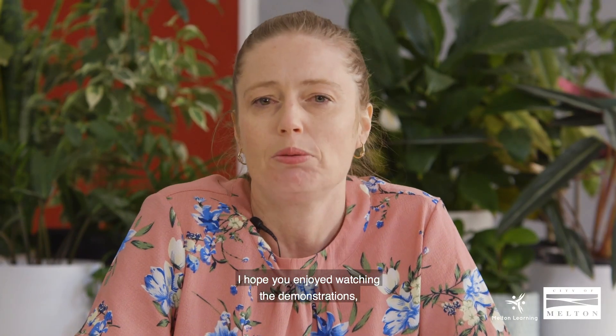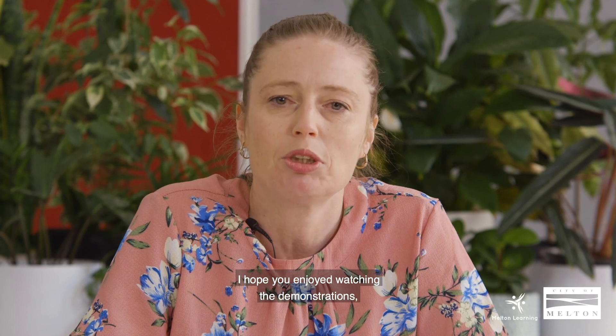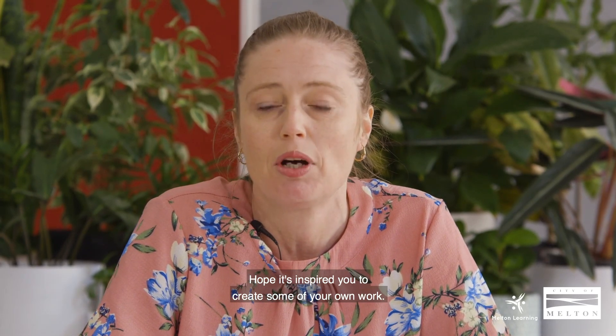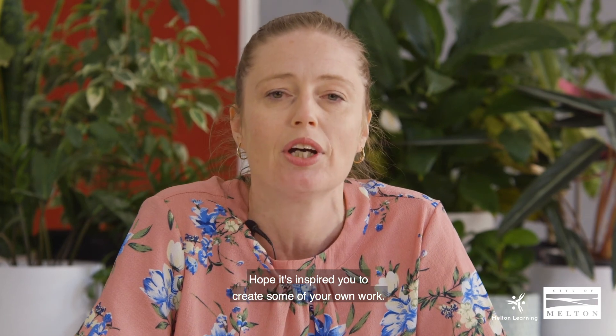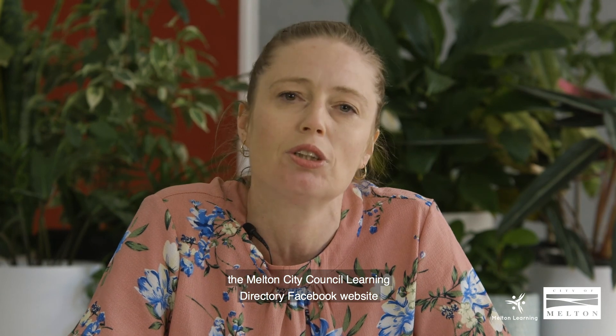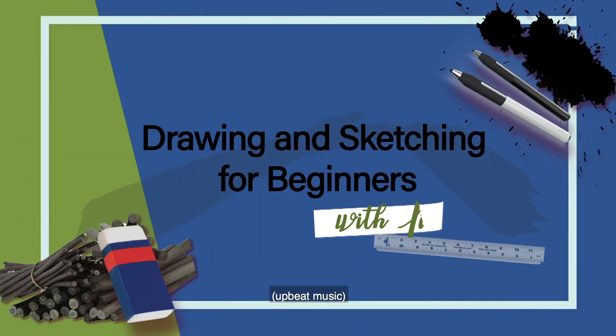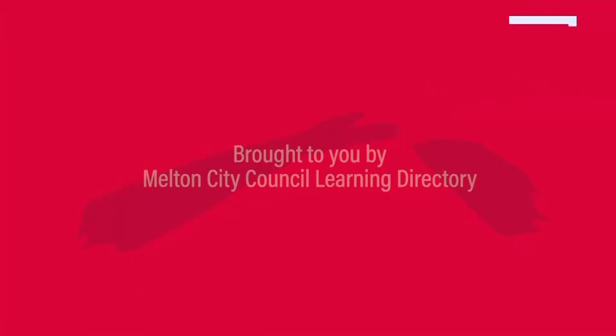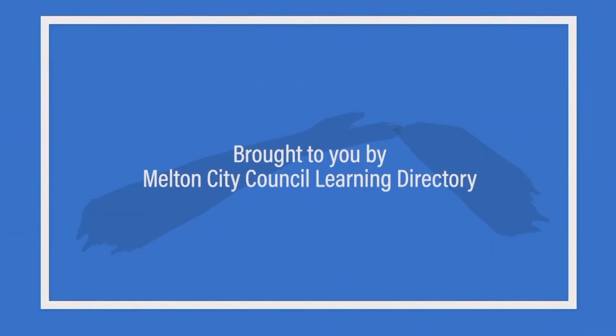Thanks for watching. I hope you enjoyed watching the demonstrations and learned some different techniques. I hope it's inspired you to create some of your own work. Please check out the Mountain City Council Learning Directory Facebook page for more classes. We'll see you next week.